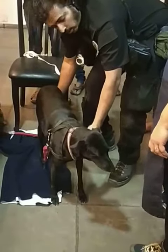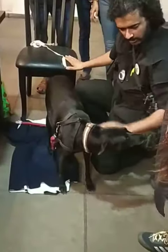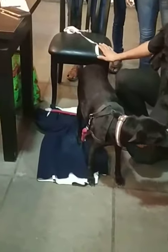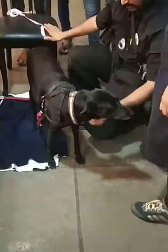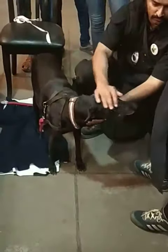One hand goes like this. This is the healthy dog. So if I want to lift it, I'll lift it. You just have to make sure that she's comfortable.